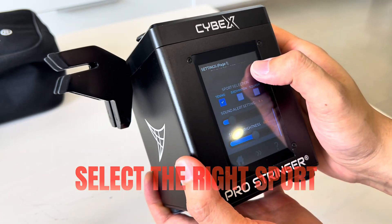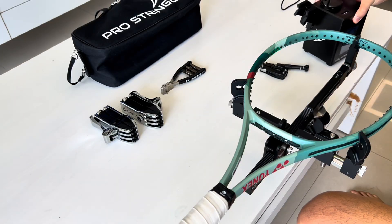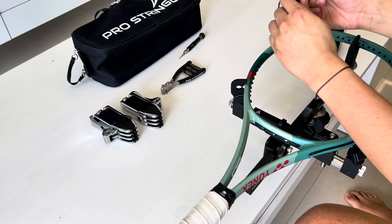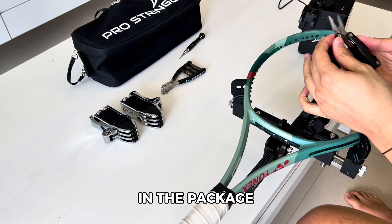Ensure you select the right sport. All strings are available on ProStringer.com. The multi-purpose plier is included in the package.